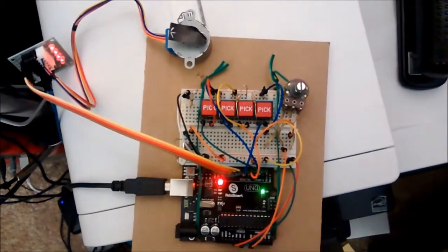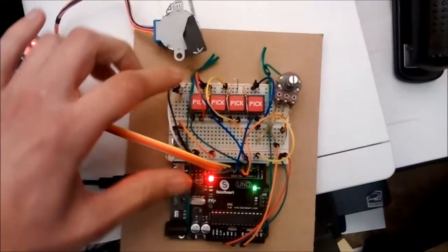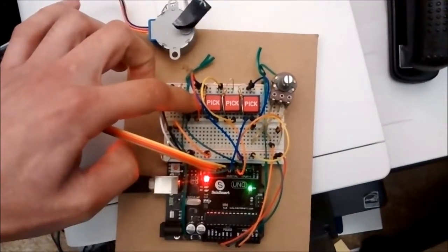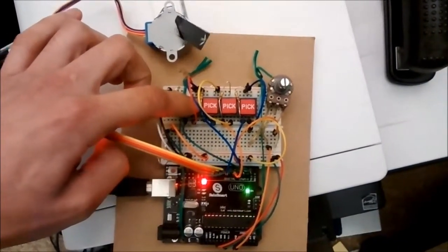Powering it up — it goes home, waits for input from the limit switch at the home position, then ramps up to full speed.